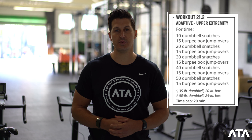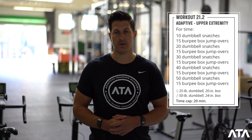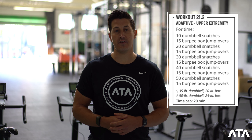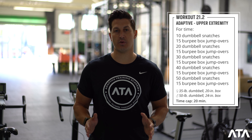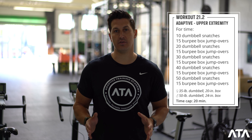21.2 for the adaptive divisions is gonna be very similar to age group divisions. There's going to be a couplet between some form of dumbbell snatch and burpees. The dumbbell snatches are going to be ascending and the burpees will remain at 15 reps. So no change to the repetitions, to the flow, or the time cap for anything in the adaptive divisions.